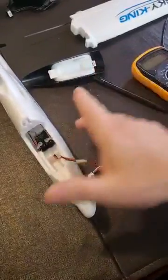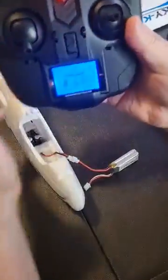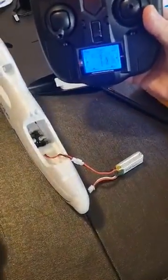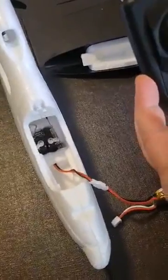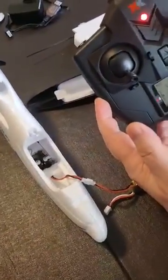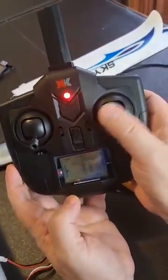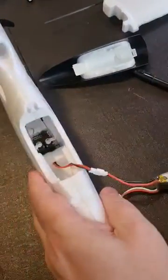I connect a battery and you'll see it's flashing and seeking to bind, so I'll bind it. You can see the elevator is working up and down but the rudder — I'm getting nothing. It's lighting up on the display here, it's getting a signal but it's not moving because the servo is stuffed.